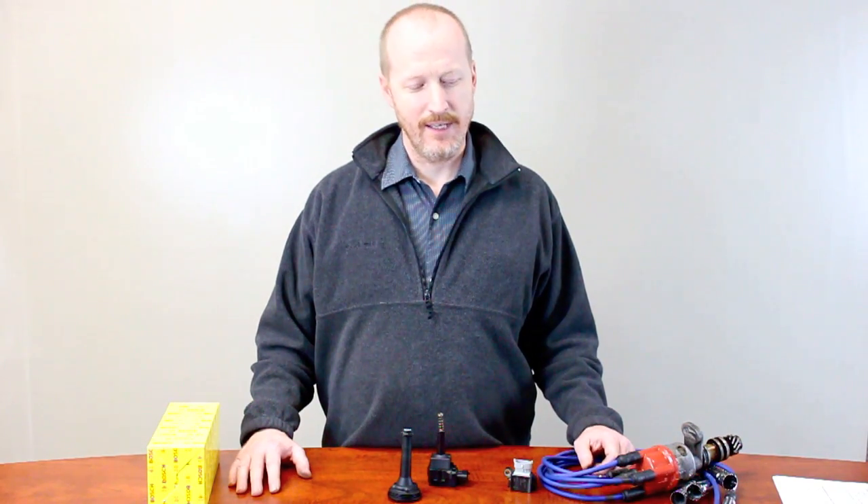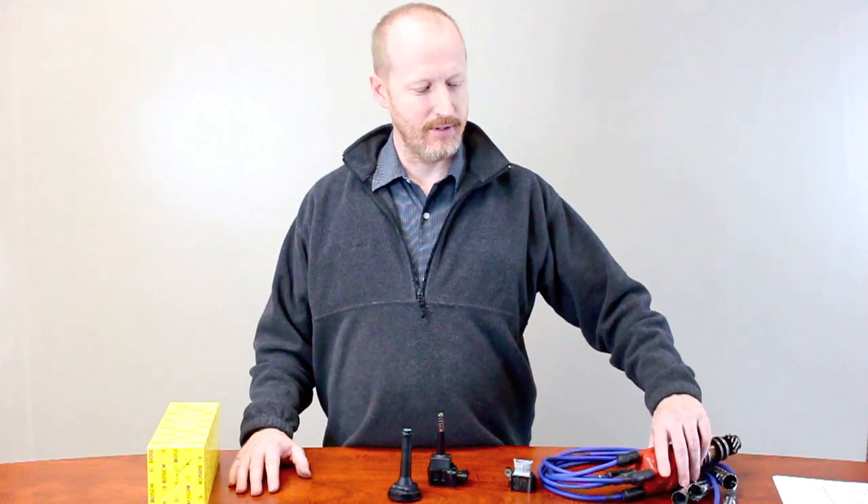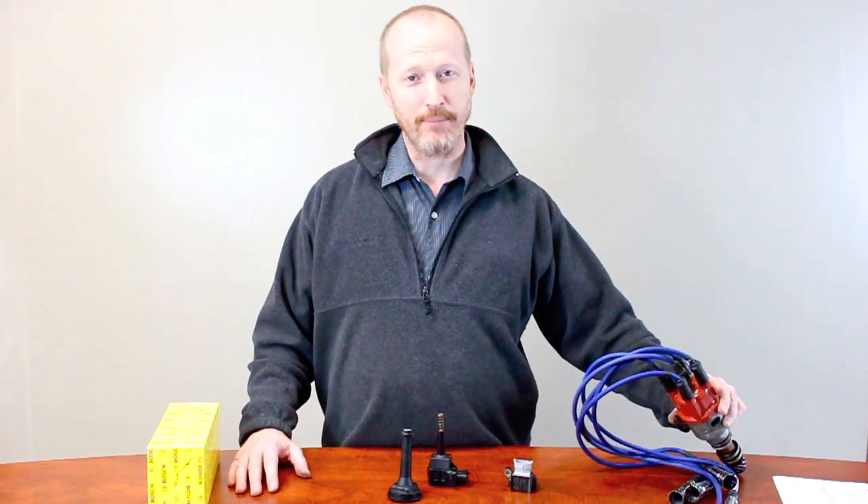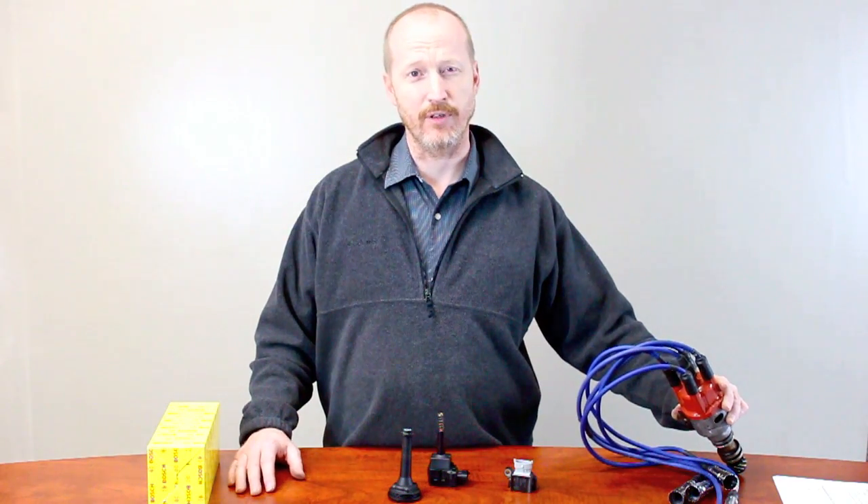Hi, this is Ken from IPD. Today we're going to talk a little bit about direct fire or coil-on-plug ignition systems. I know this makes a lot of people uncomfortable who are used to the old school systems which involved cap and rotor and spark plug wires and they think that this is more complicated. But actually nothing can be further from the truth.